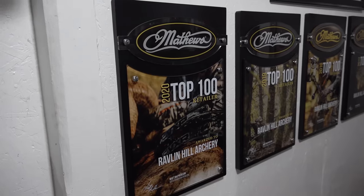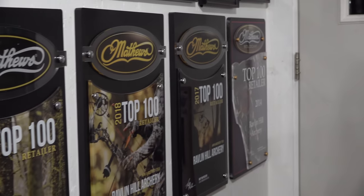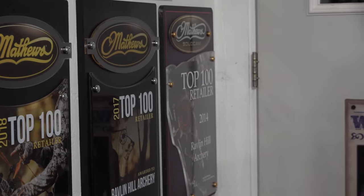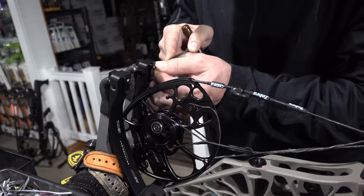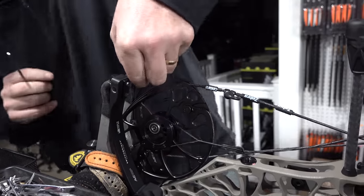Welcome back everybody. In today's video I'm picking up my brand new V3X Matthews bow. I've been looking to get a new bow the last few years and finally decided to pull the trigger with Ravelin Hill Archery here in North Climber — the address is actually Panama. I've been working with Ravelin Hill Archery literally since I started hunting, over 10 years ago, and they've been absolutely fantastic. Daniel, Shane, James, and Evan take care of everything you could ever need.